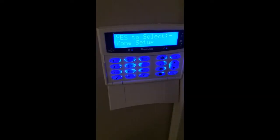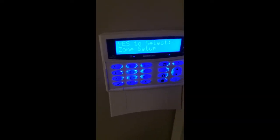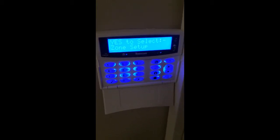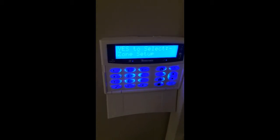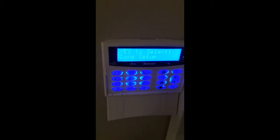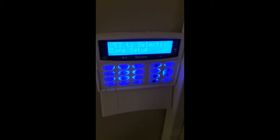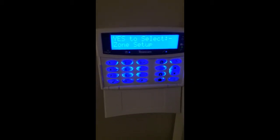Good afternoon guys, Sam from AlarmTech here to bring you another video. Today we're going to be talking about part setting the alarm. To do this we need to configure our zones to not be enabled on the night set. The night set is simply arming downstairs, or any area of the house we want alarmed at nighttime, to allow you to walk upstairs past the detector during the night without triggering the alarm — while the alarm downstairs will still be triggered in the event of an intruder.